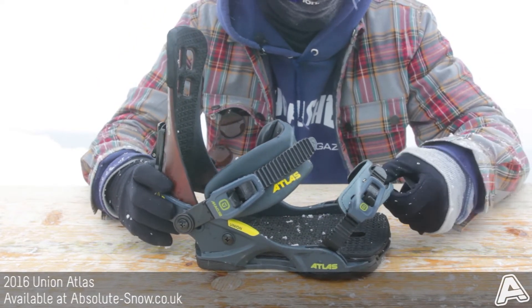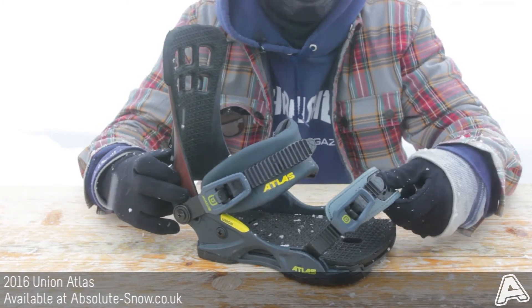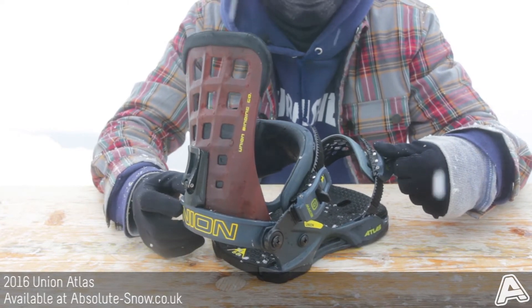It features an ultra-grip toe strap, which is thermoplastic anti-slip material, so that keeps you nice and locked in there. It also has an extruded 3D aluminium heel cup, so it's really strong, pretty durable.